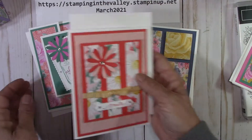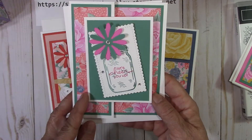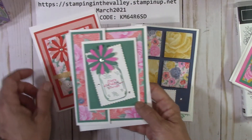Break it up a little bit, break that color up. And then here's the fourth one. Isn't that cute? Here I did a little bit of stamping because this set is in the annual catalog — many of you might already have it.